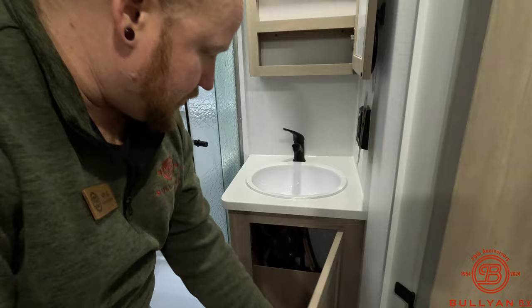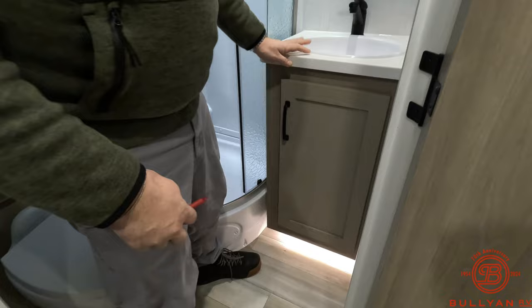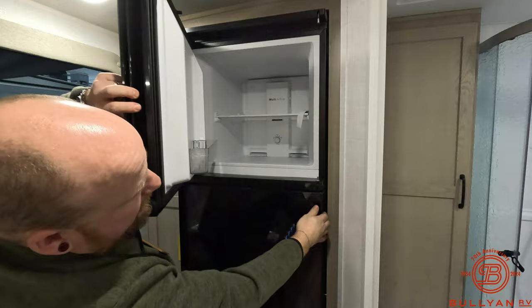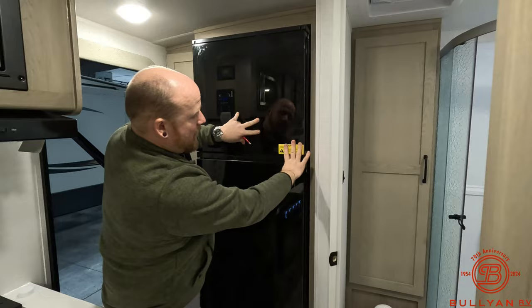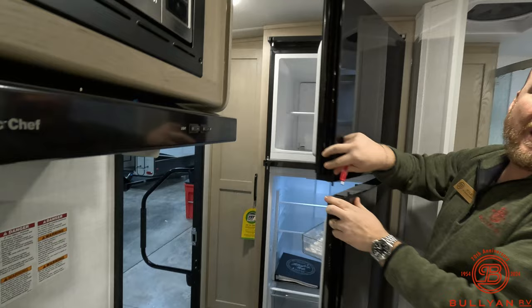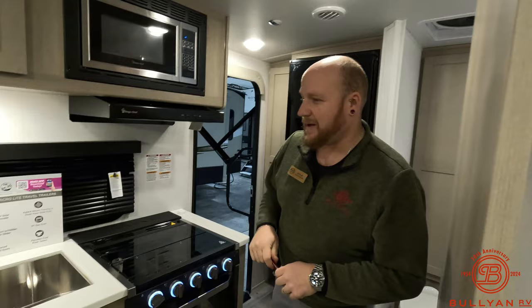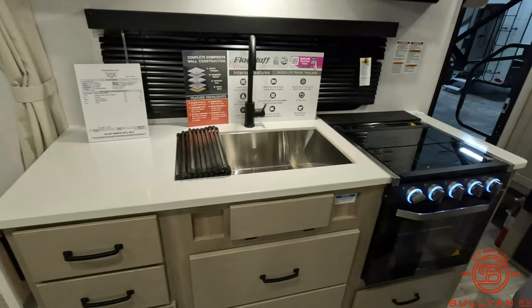There's a really nice medicine cabinet, a good sink, some storage down below, and cool under-cabinet night lighting. One of the coolest features I discovered with these Flagstaff fridges is that I can open the door from this side, or if I'm coming in through the door, I can open it from the other side as well. That's pretty sweet — the reversible door is really impressive.